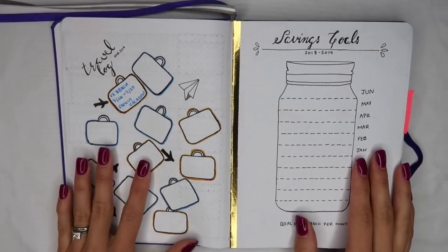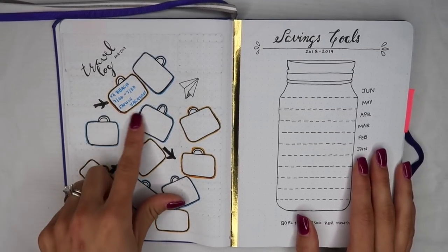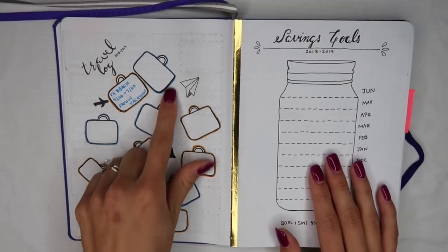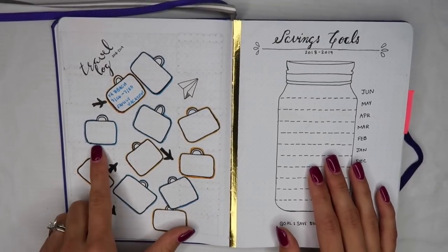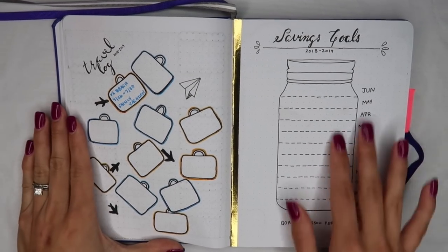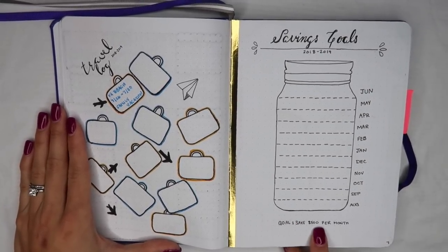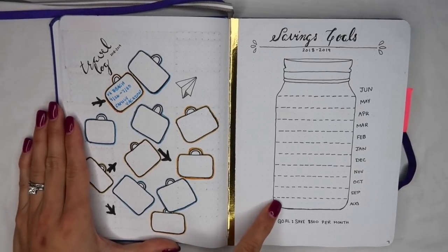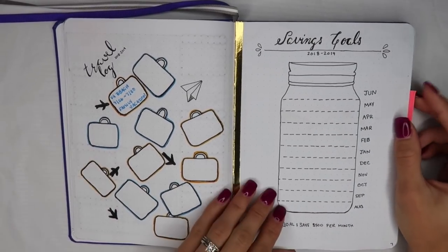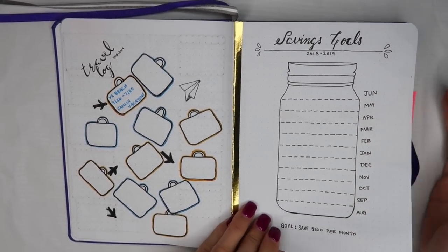This is my travel log. I believe I saw it on Pinterest or Google image search, maybe off Etsy — I'll put the link below. These are little suitcases and you just fill in where you traveled throughout the year, which is a pretty cute visual way to track where you've been. Then this is my savings tracker. My goal for this upcoming year is to save $500 a month. As I save that amount, I can fill in my jar for each level — this is me and my husband's goal per month to see where it can take us.